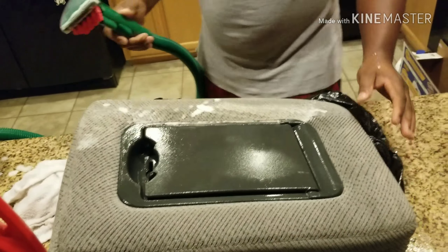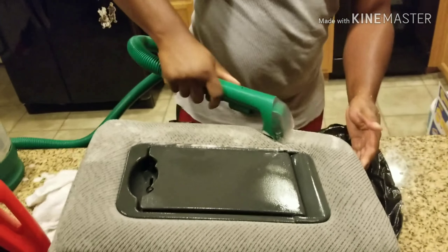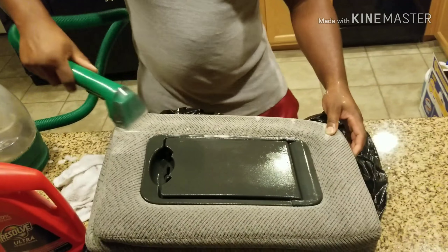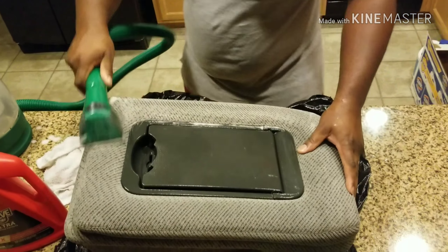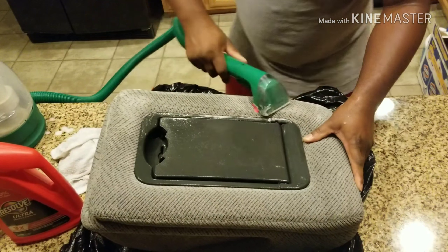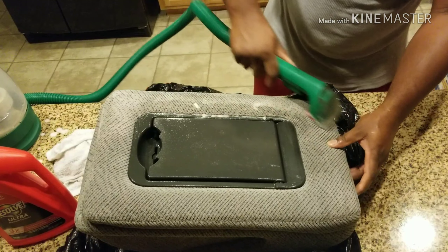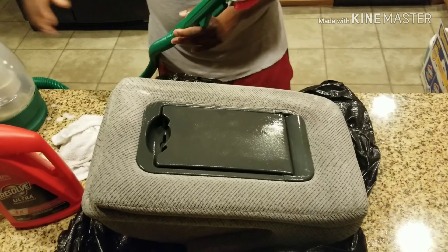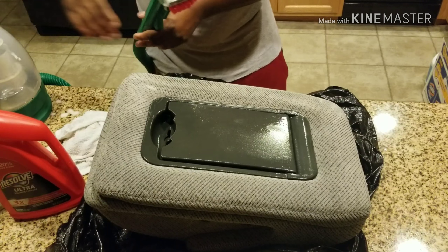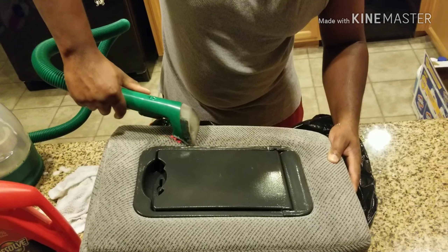You can't use a tire brush on this because it's too fine and it'll tear the carpet up. This is not like carpet you see on the floor — it's like the carpet on armrests and seats and stuff like that. The tire brush would tear this up. Let's just scrub it, then we'll let it sit for a minute, then suck it up. It's dirty.